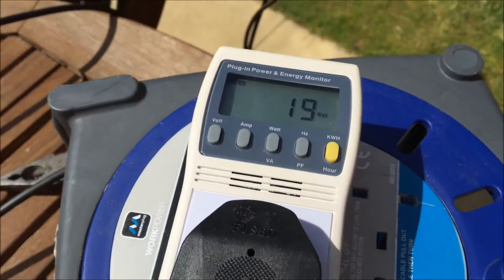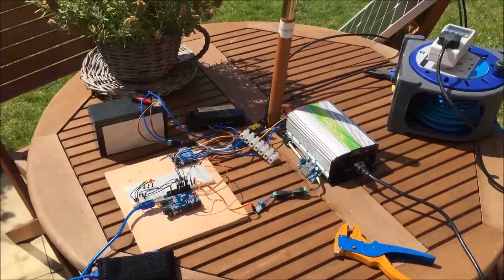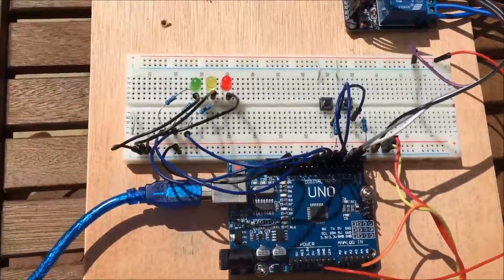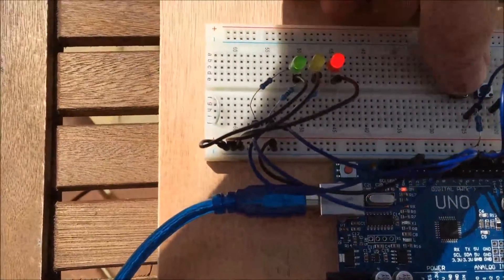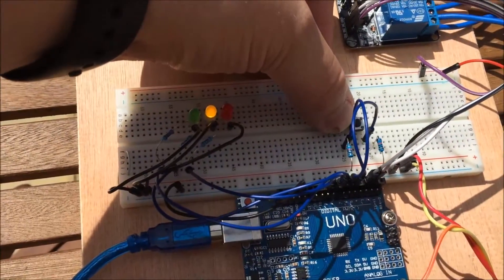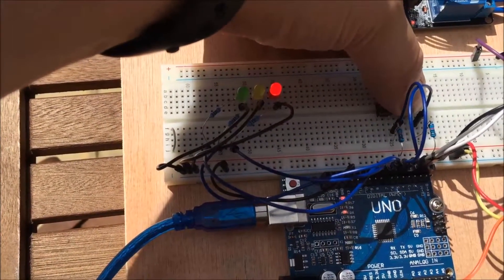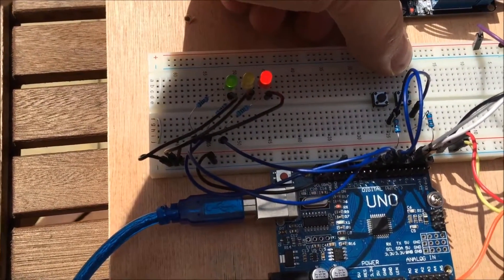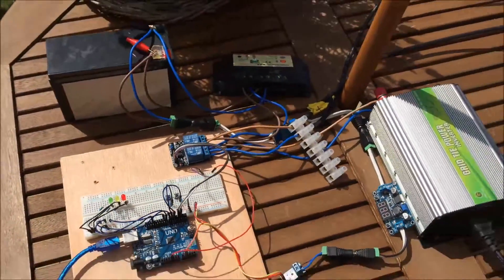19 watts from the 50 watt panel perched on the chair. The LEDs indicate green when you're in automatic mode, yellow is for charge controller, and red is for grid tie inverter. And as you can see I've got some buttons so I can change the mode manually. This would be better as a sliding switch but I didn't have one that went on my breadboard, so I've just used those for now for demonstration purposes.